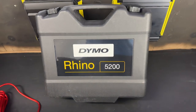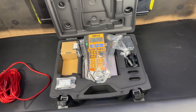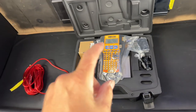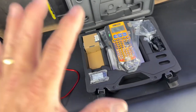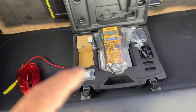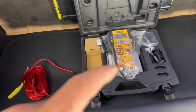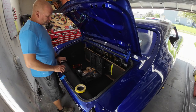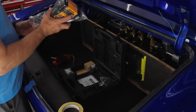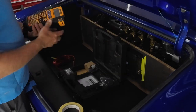This is the Dymo Rhino 5200. First off, I really love tools that come in a hard case. You can buy this without a case, but I love cases — it keeps my tools nice and organized. I didn't think I'd like them, but now I try to buy tools with cases. Inside the box you have the label maker machine, the 5200. You can buy this separately if you'd like.